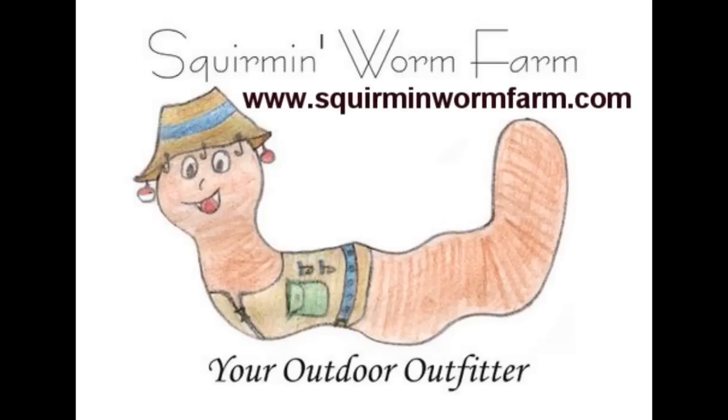Squareman Worm Farm — organic farm and gardening supplies, conveniently located in Plymouth, Wisconsin. Worm castings, organic potting soil, organic and heirloom seeds, cover crop seeds, and more. SquaremanWormFarm.com.